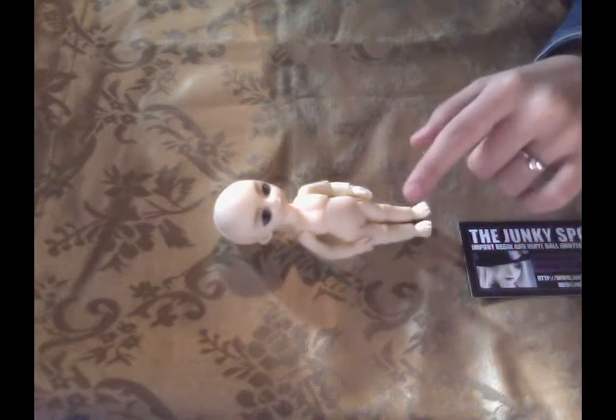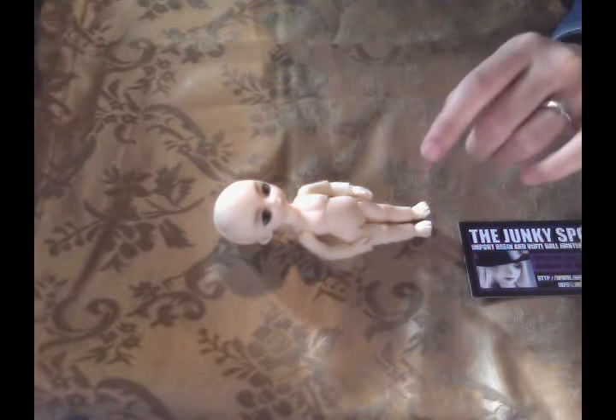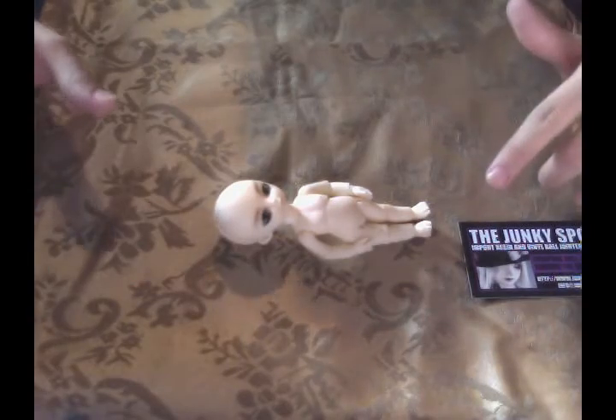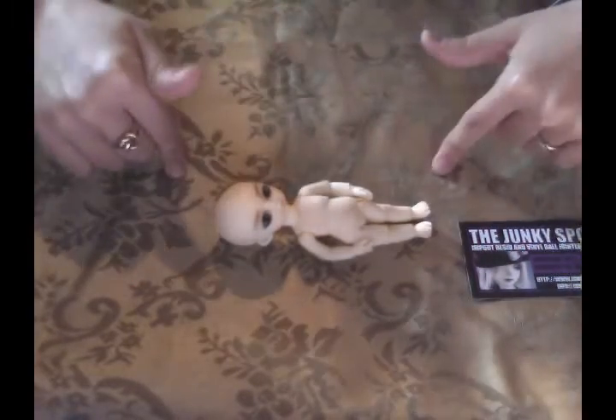A little FYI on these guys: they are produced by a company called Hujo, which is a Korean company. They are made of ABS plastic, and these guys are 12 centimeters.